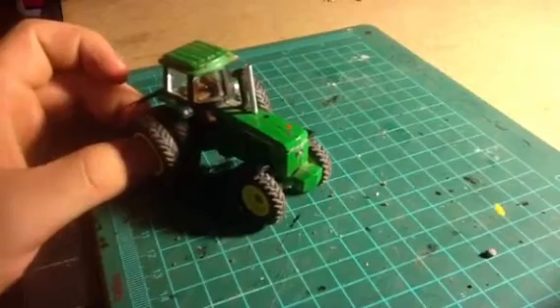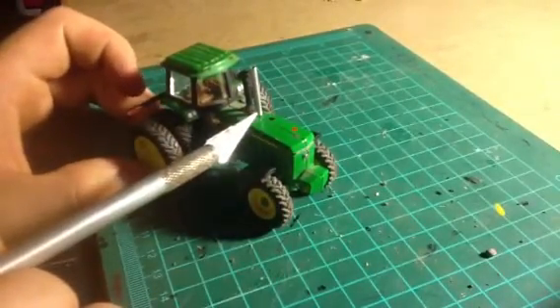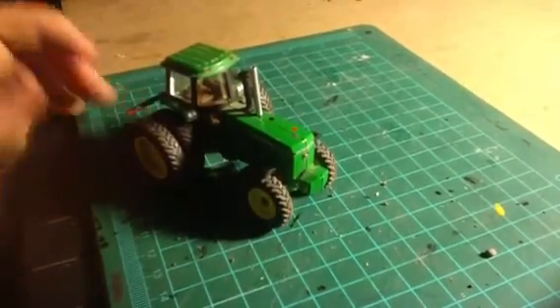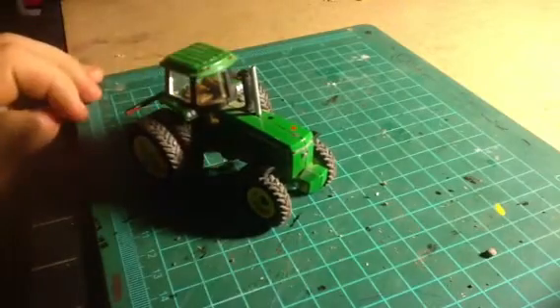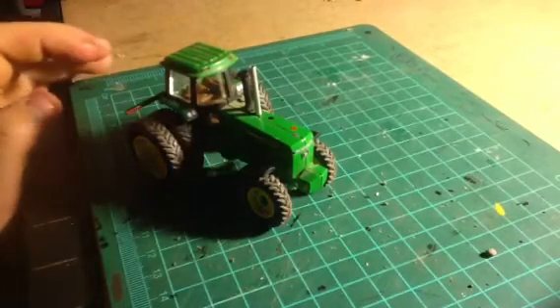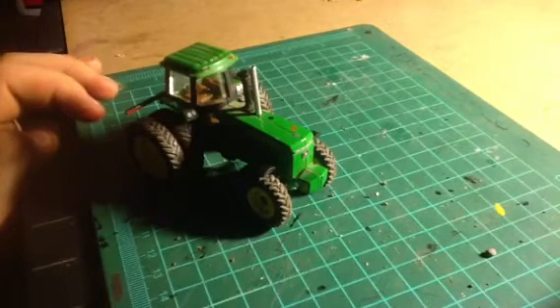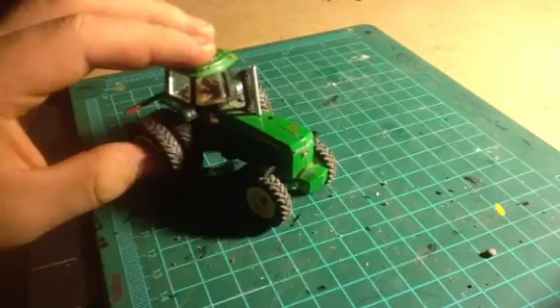Next right here is a straight pipe. I would have liked to do a curve on it, but I'd have to order it from Tractor Fab. When you try to bend this by yourself, it ends up just pinching where you're bending it. Even if you grab it at several places, you can't get a nice smooth curve, so unfortunately I'd have to order that.